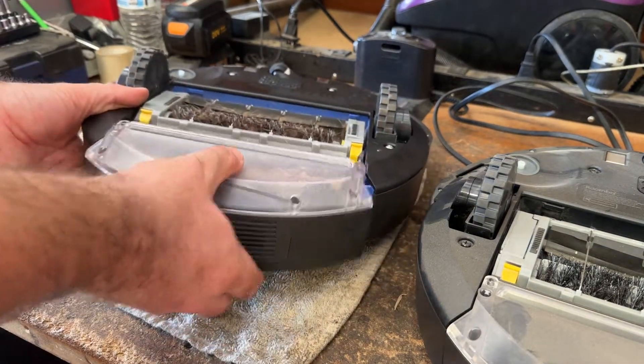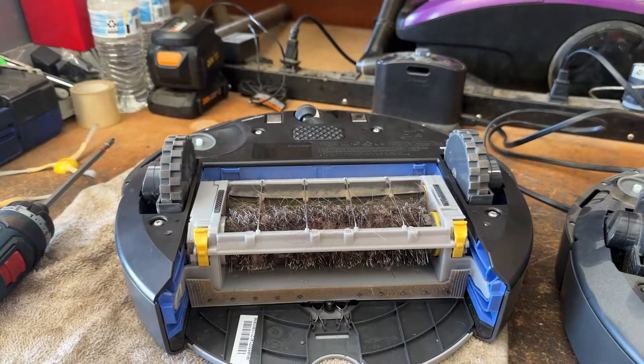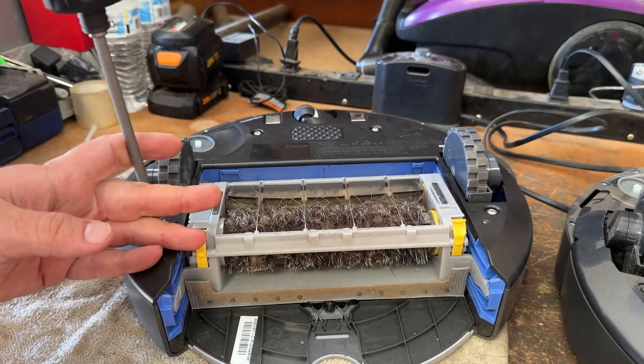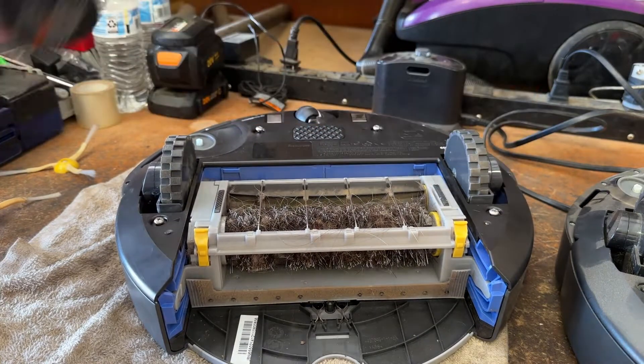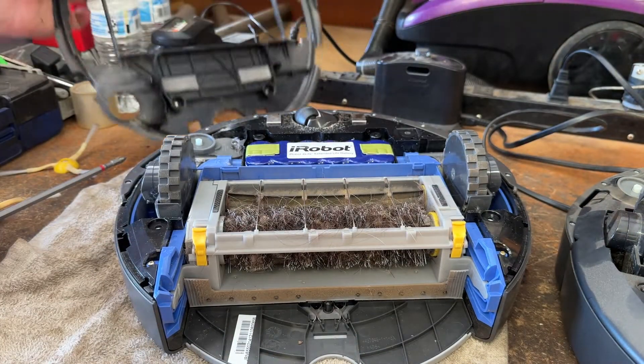To make things a little easier, we'll pull off the dustbin. Now, in order to get to the battery, you have to remove these four captive screws. That comes up and off just like that.